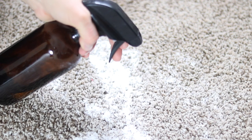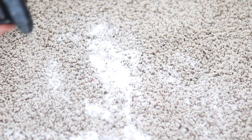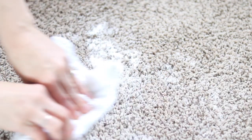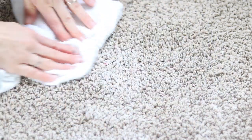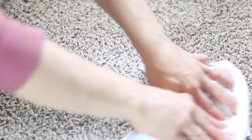Then I will spritz that with a half-and-half mixture of water and vinegar. Now vinegar and baking soda, whenever they mix, it's going to have a little fizzy reaction — and that's good. Let it do that. Let it sit for a few minutes to work into the carpet, and then take that same clean cloth and rub it into the carpet to really loosen the stain and help clean it out.